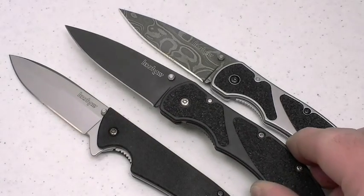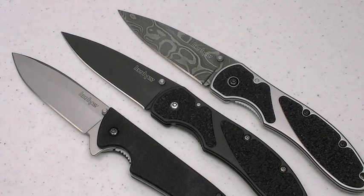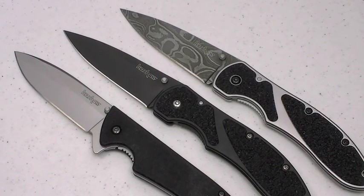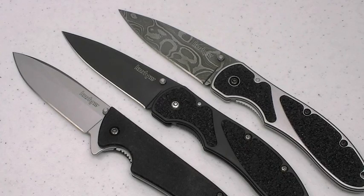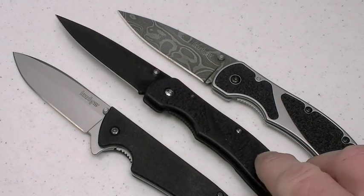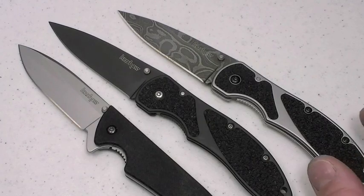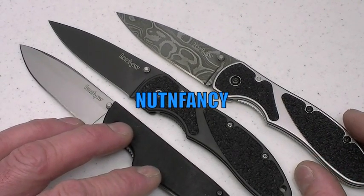What a great little blade this is — US made, by Kershaw. Outstanding design, great blade shape. I find it fast to deploy. Yeah, the thumb stud could be better, but they went for the ergonomics of a very slim carry blade. And it's a frame lock. Wow, great blade. Thanks for the support, Nut and Fancy. See ya.